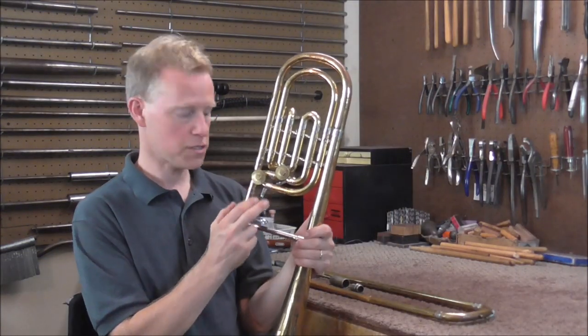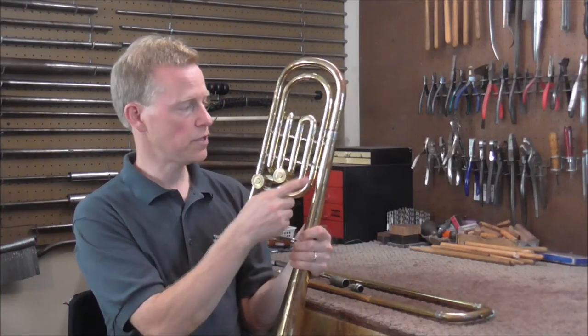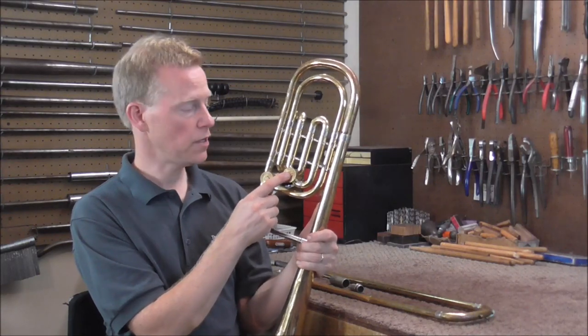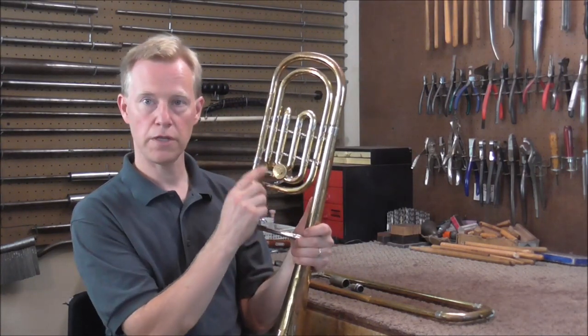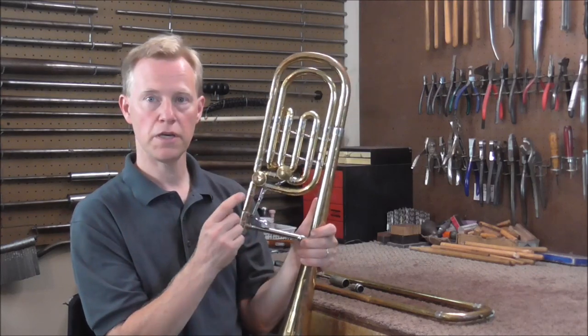This is the dependent system. If you push down the one trigger it puts the instrument into the key of F. This valve only lowers the pitch if the sound is traveling through the F attachment. So if you push down only the F trigger it will be in the key of F, and if you push down both triggers it will be in the key of G.